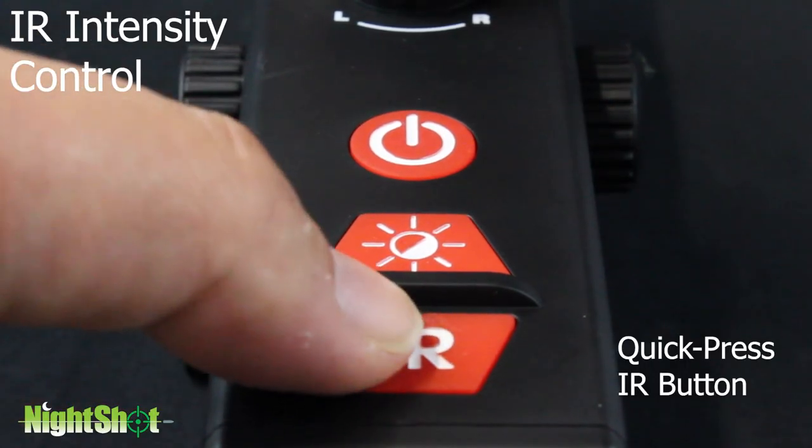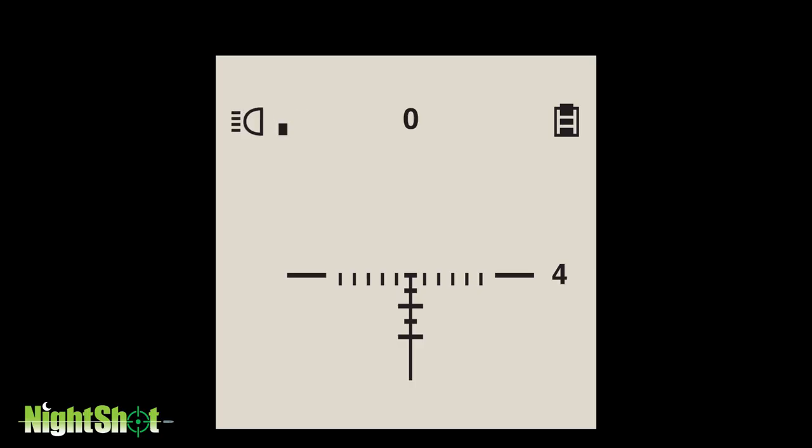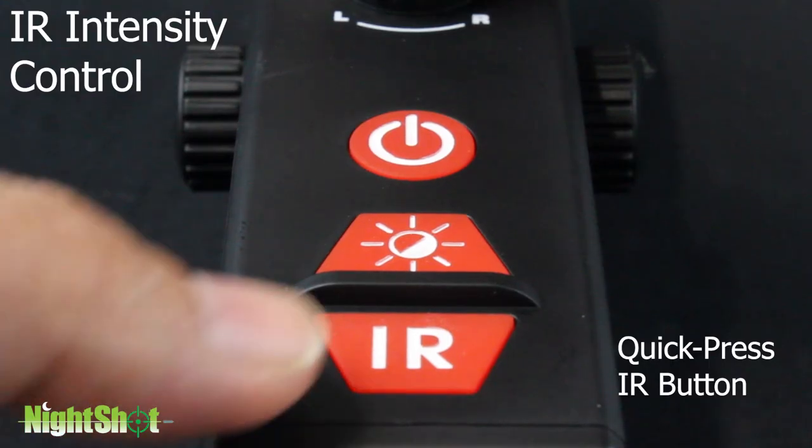IR intensity control. The IR intensity will be adjusted in the following cycle. The symbol will remain on the screen.